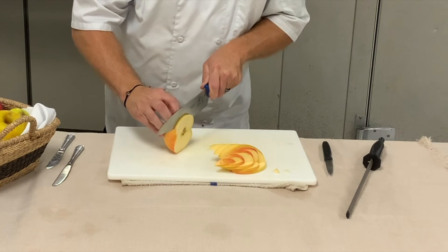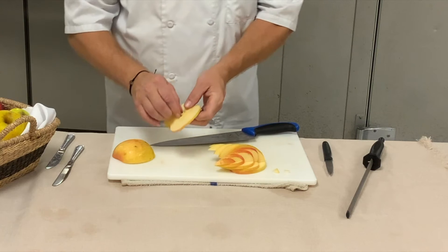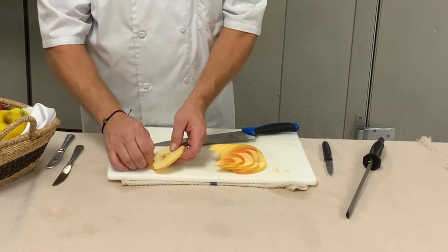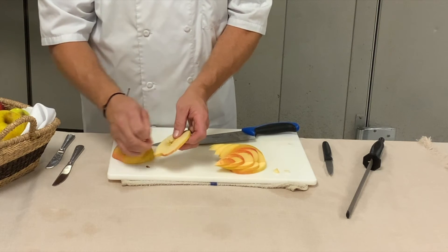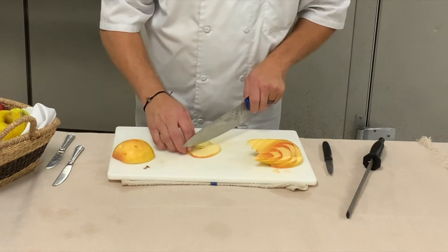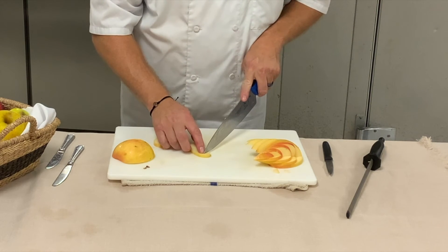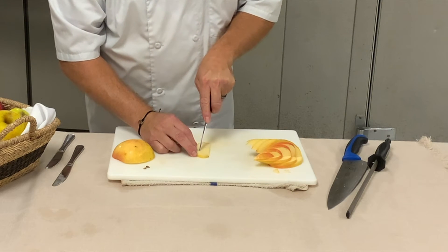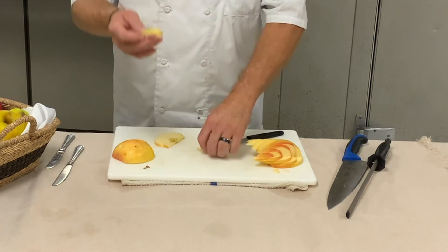Now cut this across. What I want to do is save a couple of seeds because I want to use those for the eyes — I'll show you that in a second. I'm going to cut across here and then make a little incision for the head, and then cut around for the neck. So then you have that.